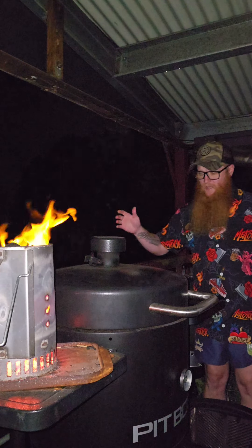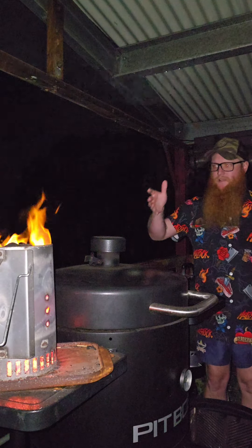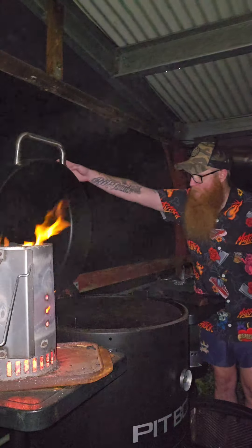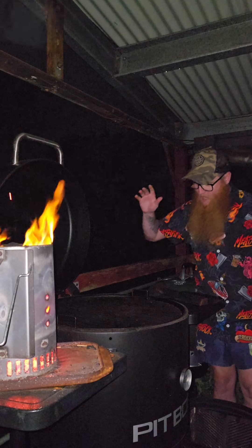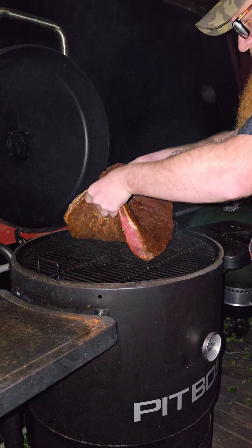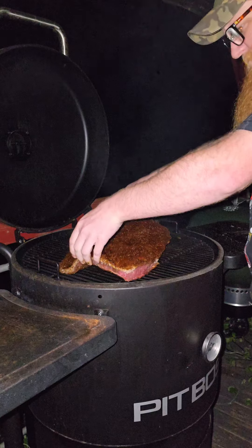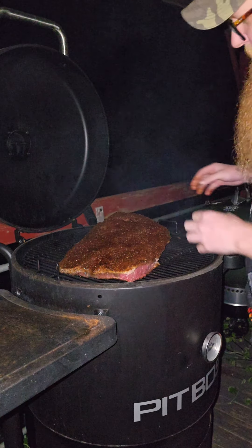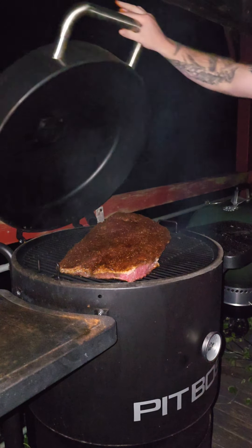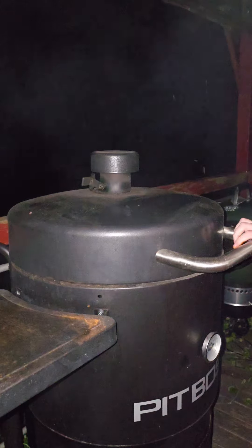Righto, so we're here. It's finally midnight. We've got our heat beads in our chimney roaring away as you can see. Without further ado, we're going to get our brisket on — it's time to put her to bed. Banger on there in the middle, like so. Perfect. We're going to close the lid.